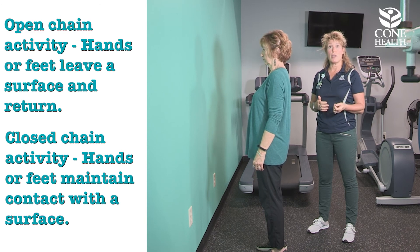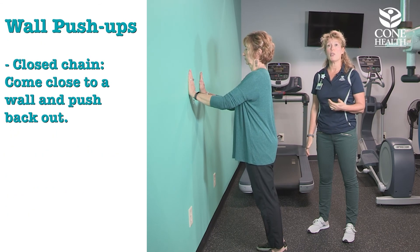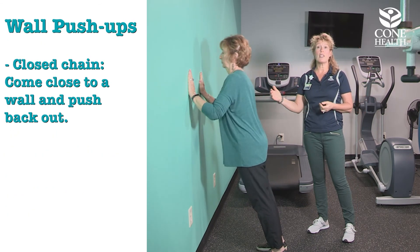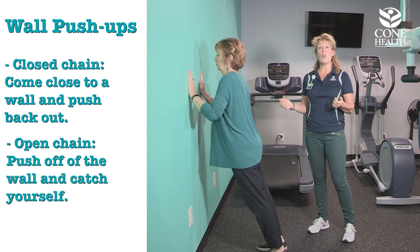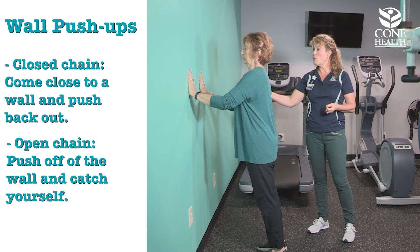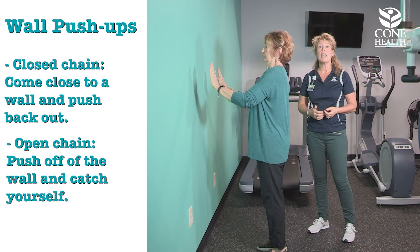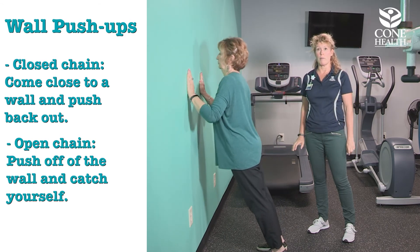We're going to demonstrate both open and closed chain movements. First, Kay will put her hands on the wall for a wall push-up, coming close to the wall and pushing back out. You can do this on a wall or countertop. To make it an open chain activity, she'll push off the wall, come forward, and catch herself, slowly lowering in. This stimulates more bone growth because she's getting those forces through her arms.